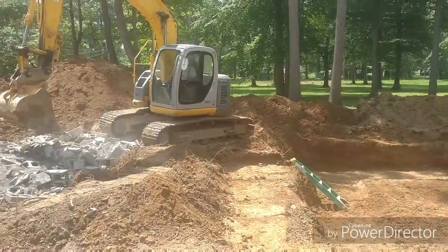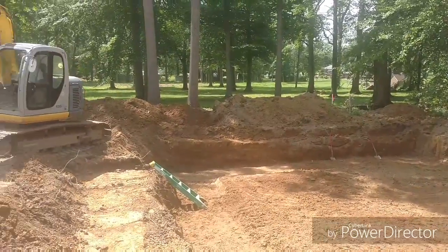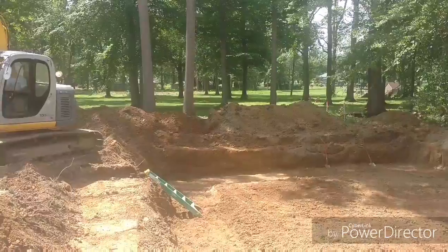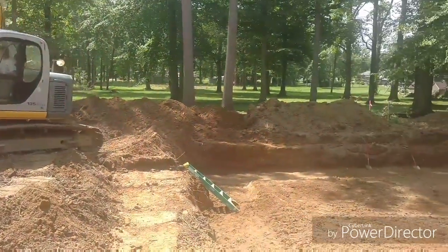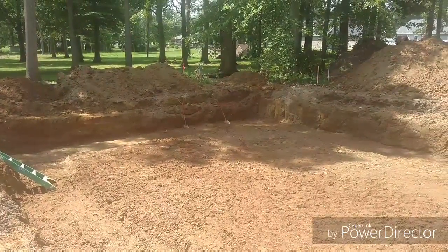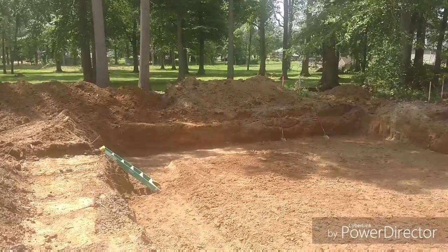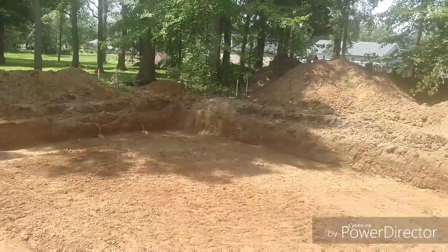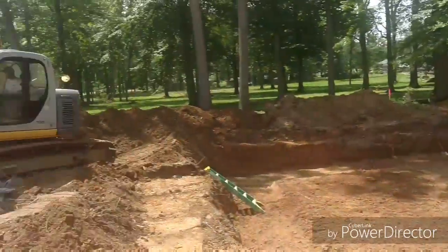I didn't have prints because I wasn't actually supposed to be digging this basement until tomorrow, so we didn't have prints for it yet. I did know the elevation of the basement and it was staked, but I guess we could have been farther ahead and only been here probably three days instead of three and a half. In the end it doesn't matter — we'll move out and be done with it.